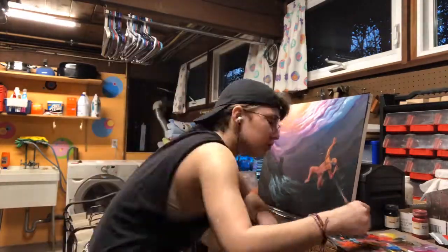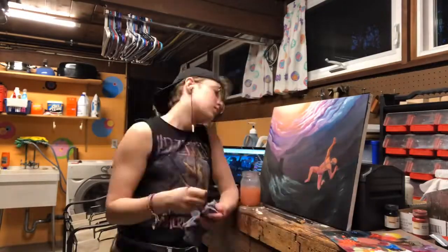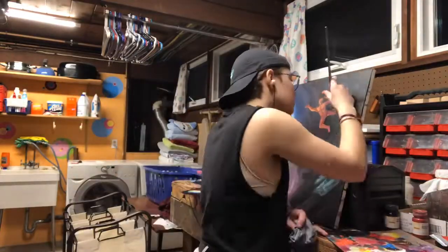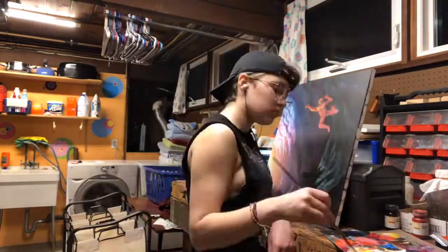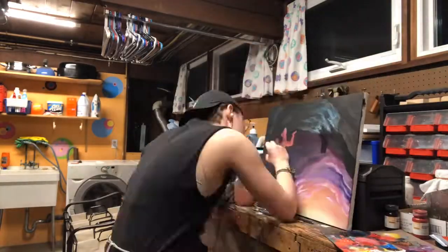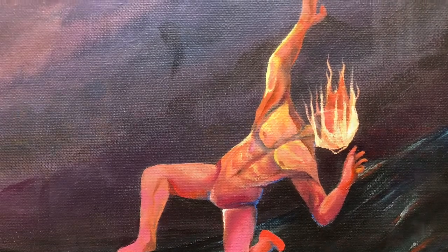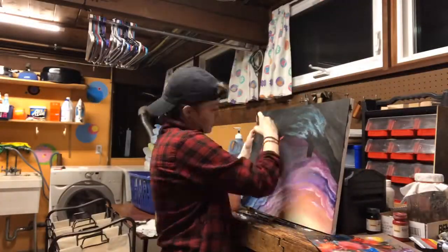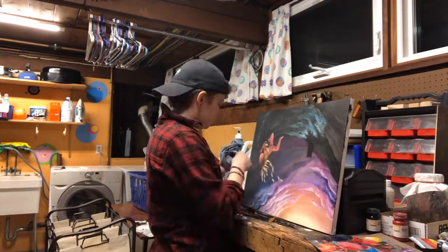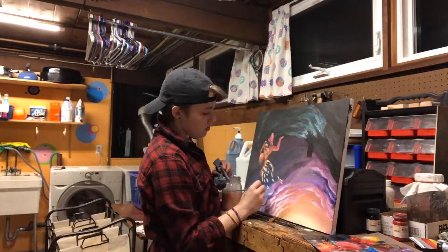I'm working on the legs. I decided to give him hair to further create the illusion that he was falling by having it spray upwards — spray upwards? I can't English, apparently. Starting to work on the feathers.